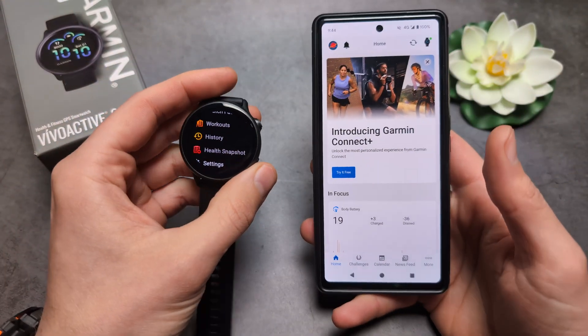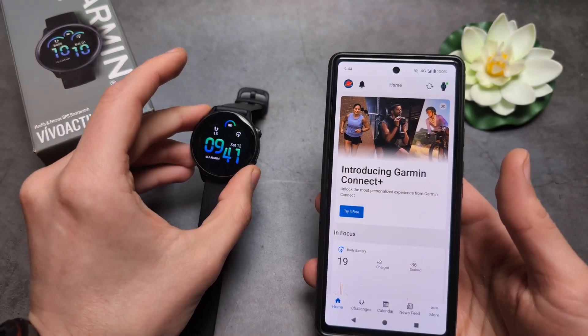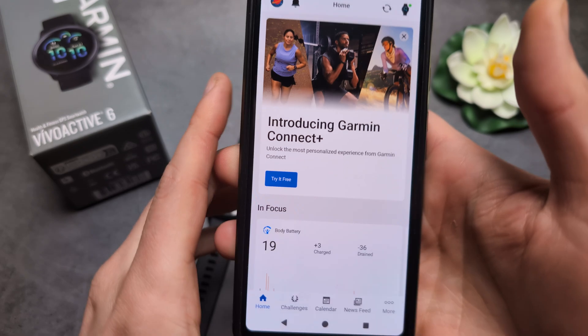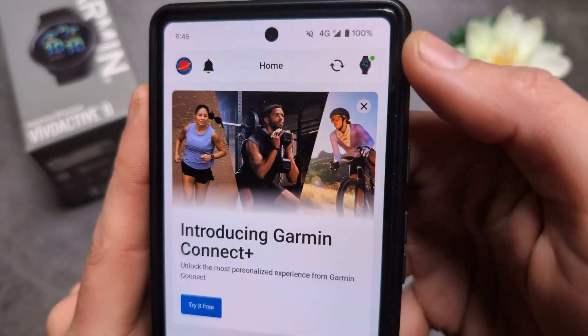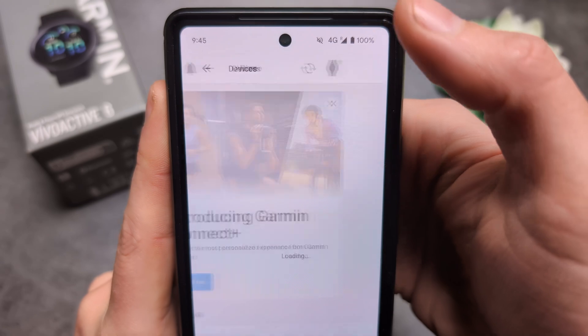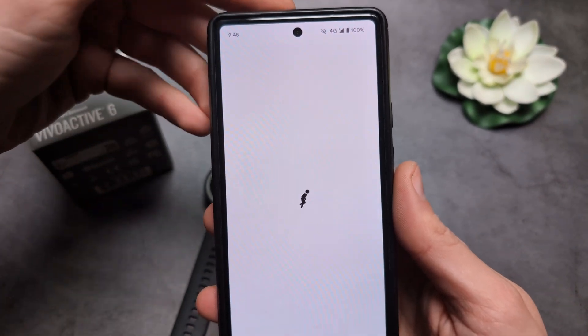We can also reset it from our phone as well, so if something has happened to your watch — maybe you have some pin code on it or anything like that — we can go into our Garmin Connect app on the right side over here, click on your watch icon, and then click on your watch.